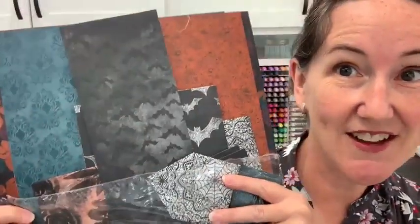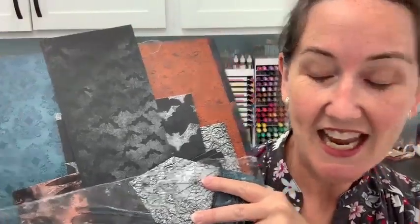We are going to feature a designer series paper that I found in the clearance rack — so excited! It's left over from last year's catalog, but this is a great chance to stretch your pennies and get something really pretty and really flexible at like half price.